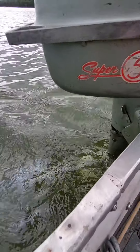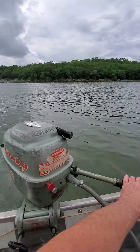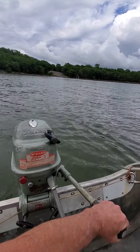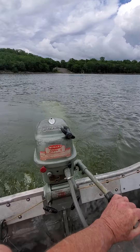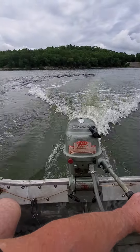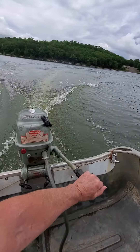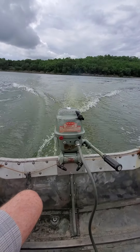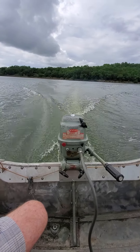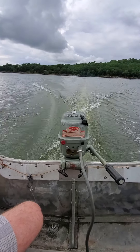Let's show you the water we got pumping. The one surprising thing with this motor — it does run well, but it's just not very fast. That's probably about seven, eight miles an hour. That's all she's got, with me alone in my 12-foot aluminum boat.